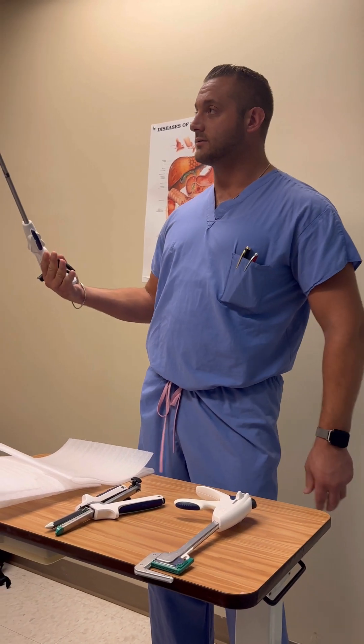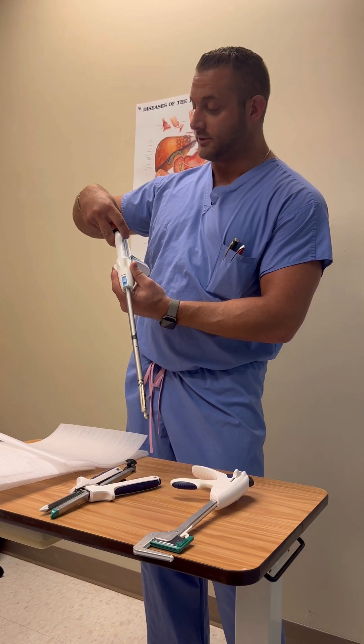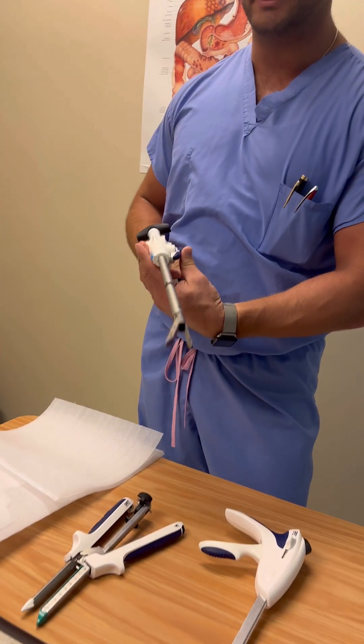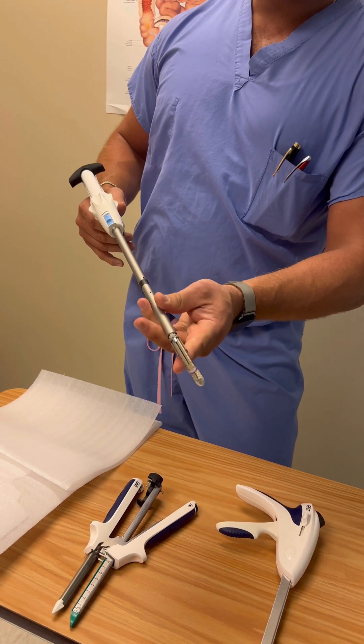When you get it, it's going to be closed so it fits down the trocar. To release and open the jaws, you pull this back. Then to get it around your tissue, it has 360 degrees of rotation to get around the tissue.